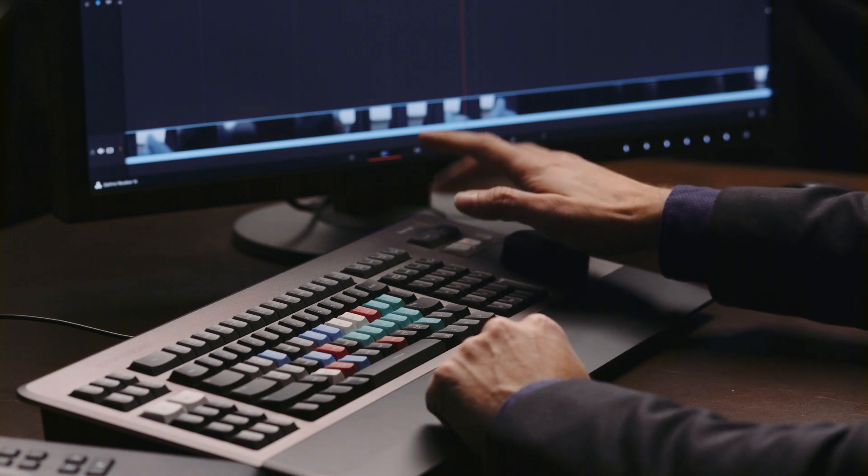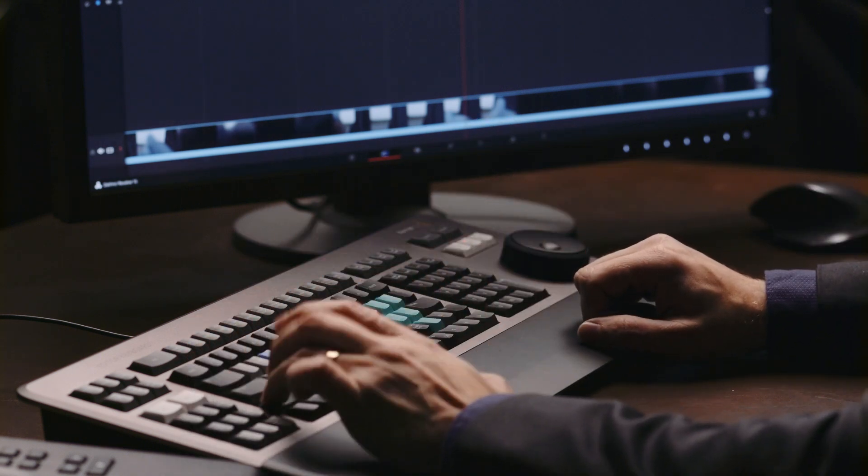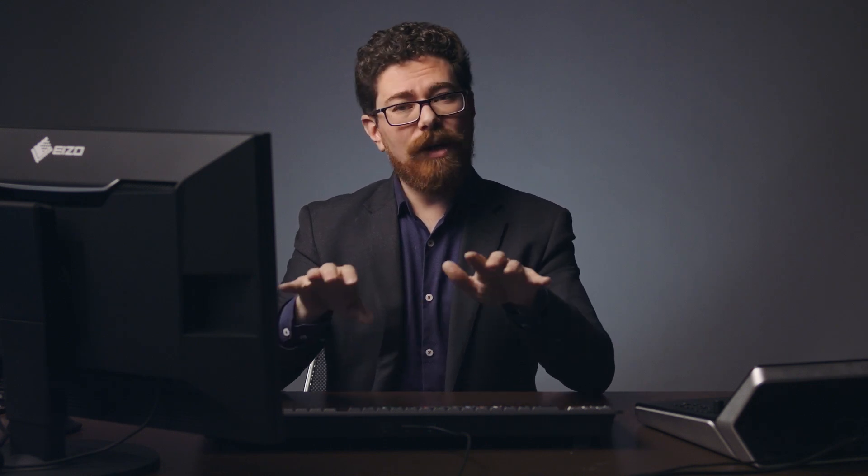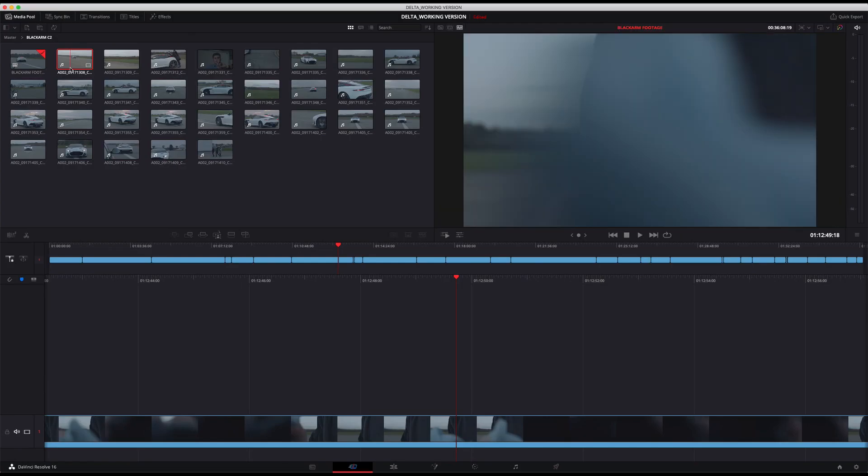You can work a different way too — at the top you've got source and timeline functions, so you can select your clips in the source view, scrub through, mark in and out points, and bring those clips into the sequence. It's not the way I've done it, but being able to jump between source and timeline with keystrokes keeps the interface uncluttered, and you can quickly hop between the two and shuttle through or drag stuff down if that's how you prefer to work.